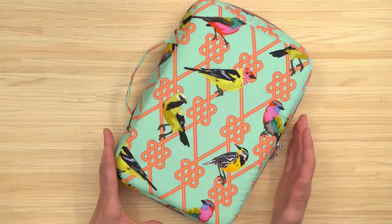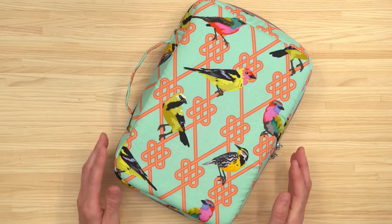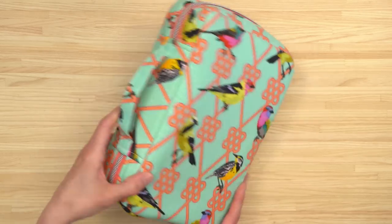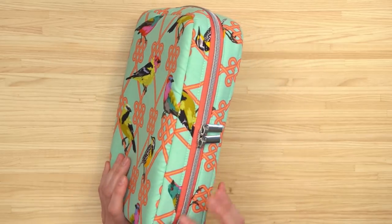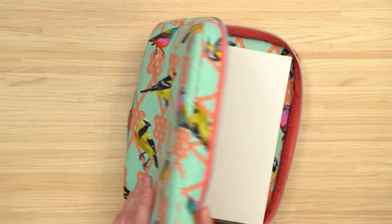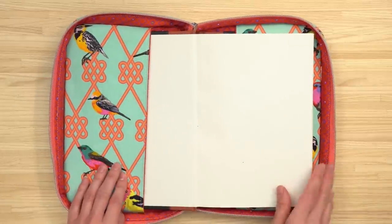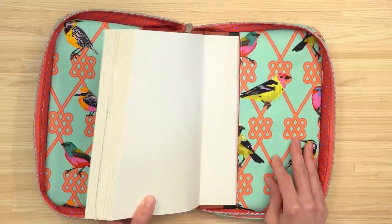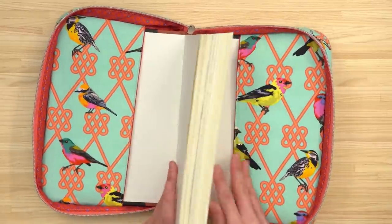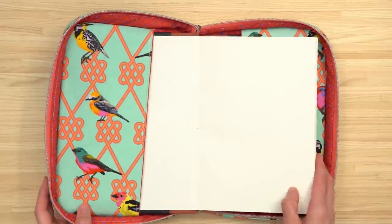This is the Goldenrod book cover. I've actually been wanting to do a pattern for a book cover for a really long time — in my family we're really avid readers. On one end there is a carry handle. The zipper is visible from the outside, and on the inside there is a pocket on either side. You can store papers or other items, or you can insert the front and back cover of your book for easy storage while you're on the go.